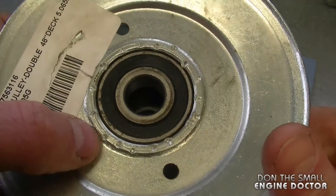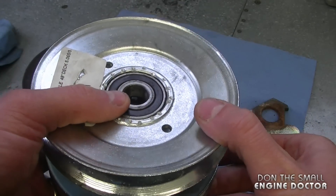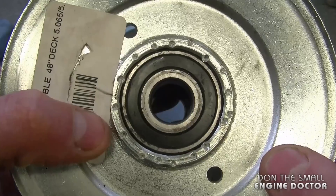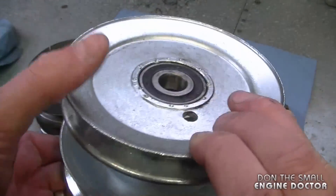So this is the end result. This bearing will not come out, and after the installation it's going to be bolted on the deck so it's never going to come off. Here's a close-up look again, and I'll show you the other side here as well.